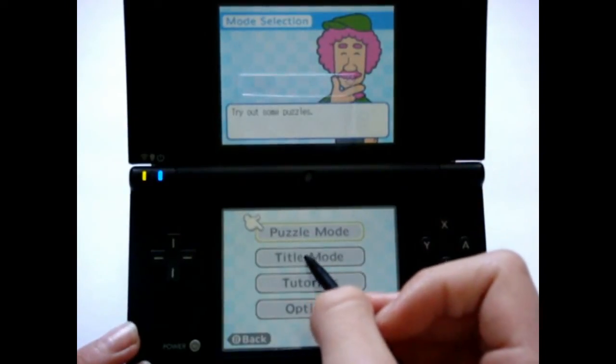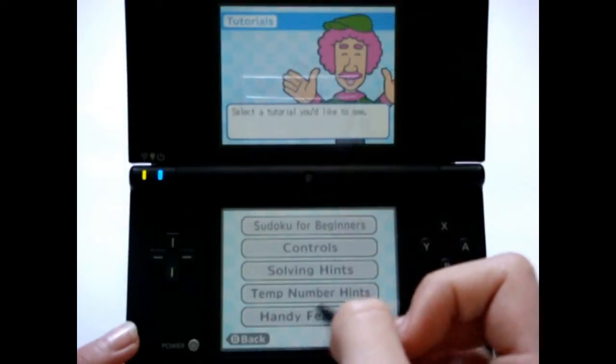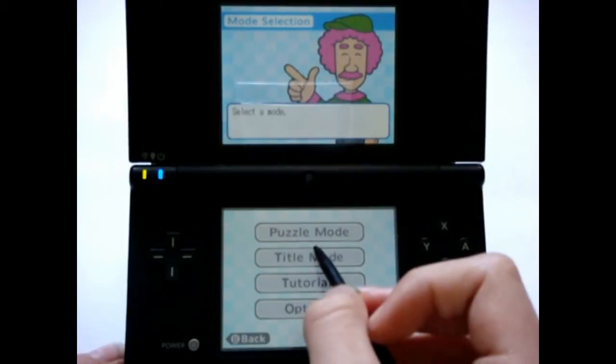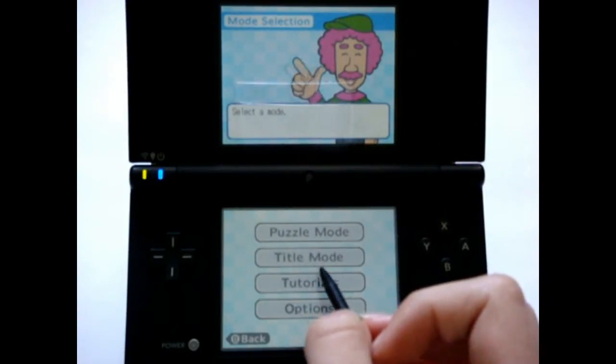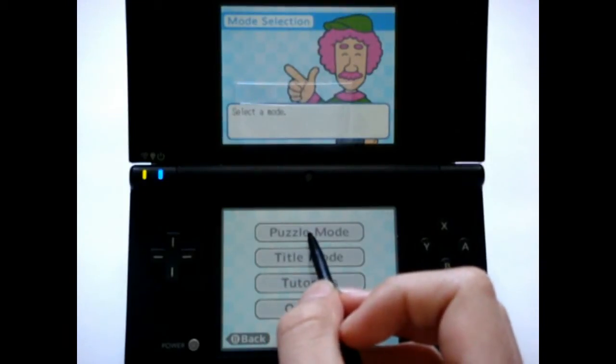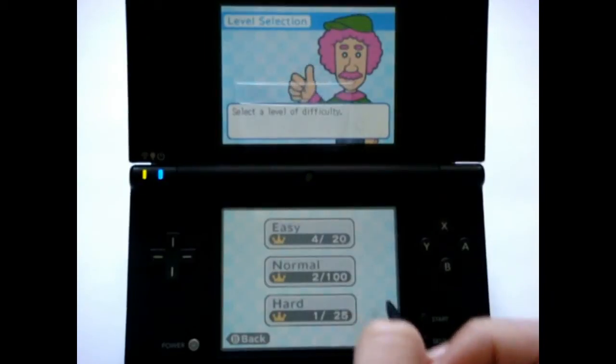Anyway, Sudoku Master has a puzzle mode, a title mode, some basic tutorials, and just options. In title mode, you compete for a title, and by that I mean you just solve a Sudoku. In puzzle mode, you just solve Sudokus for time, and there's easy, normal, and hard.